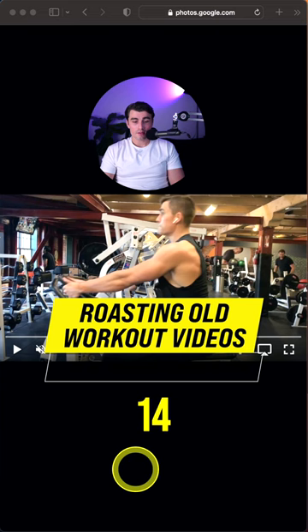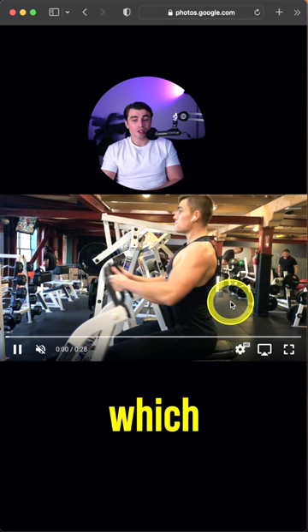Roasting old workout videos part 14. Today we're taking another look at the hammer strength row, which I love — you can load it up a lot, you get that chest support, and it just looks really good.